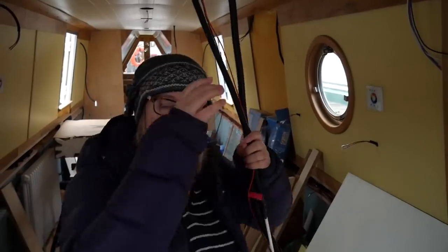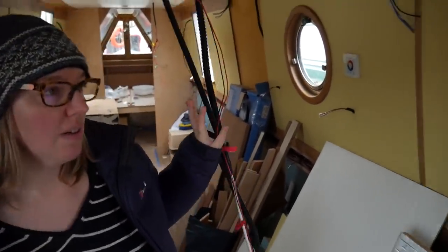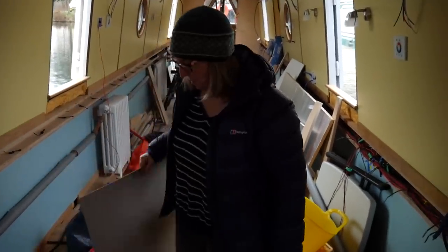This is for where our TV is going to be, our sort of tech area. We have the hearth. Hearths are a matter of taste and I know there are going to be comments about this, but we did say at the start of this journey we were going to have an American diner themed boat — and this is American diner themed.